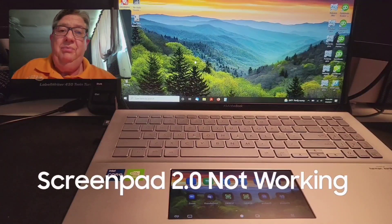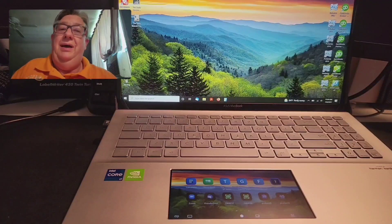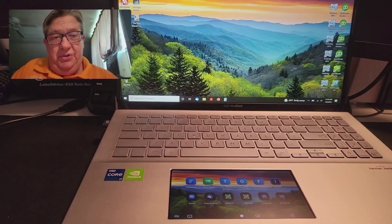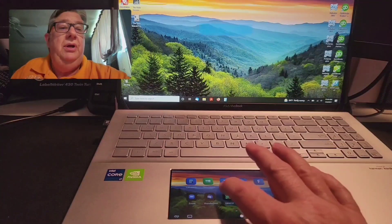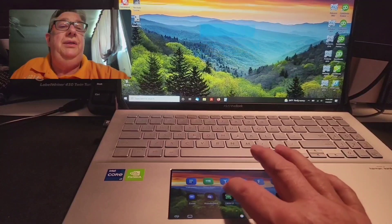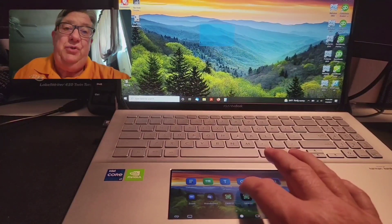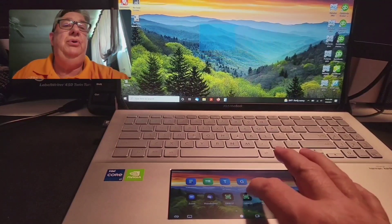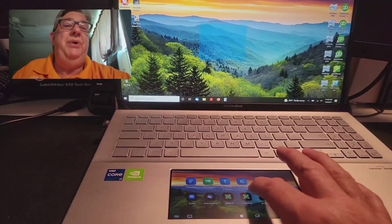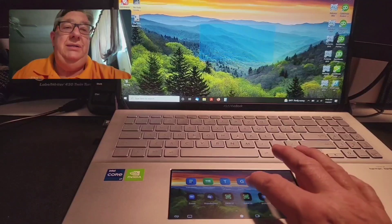When I woke up this morning, my ScreenPad had stopped working. You can still see the icons and everything on the ScreenPad display, but when you try to click something, it's acting as if it's in a kind of trackpad mode — a trackpad that's confused. You can see the blue items that are appearing on the main display.